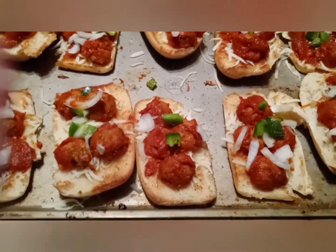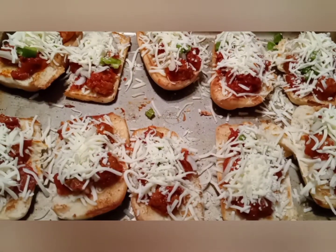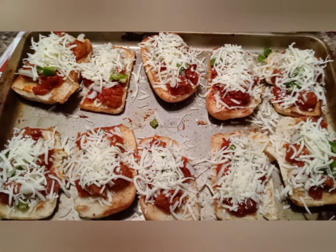Okay, now it's going in the oven. I topped it all with cheese again. Be back!